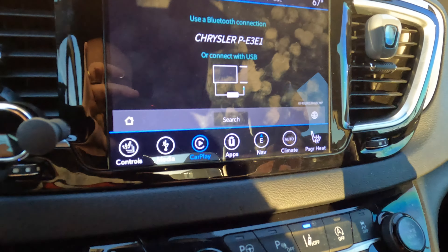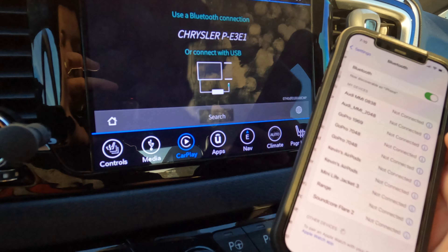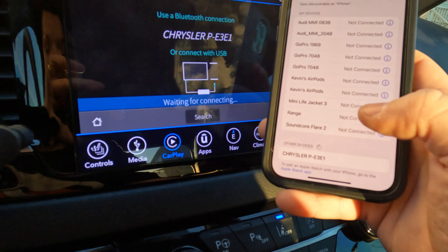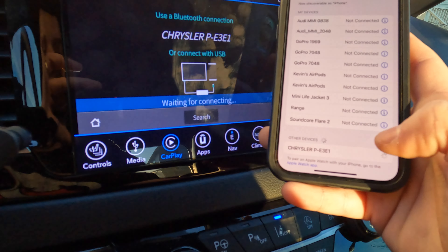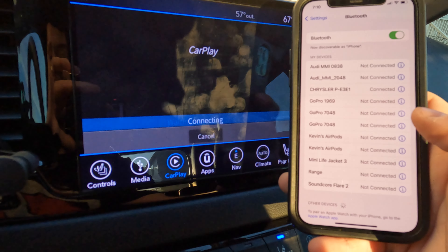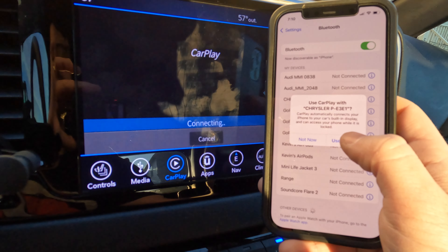Let's go ahead and open our phone. We're going to go to Settings, Bluetooth, and we're going to wait for that Chrysler to pop up in our Bluetooth. There it is at the bottom, so let's click on it. We're going to wait for it to ask if we want to use CarPlay, and we're going to say use CarPlay.